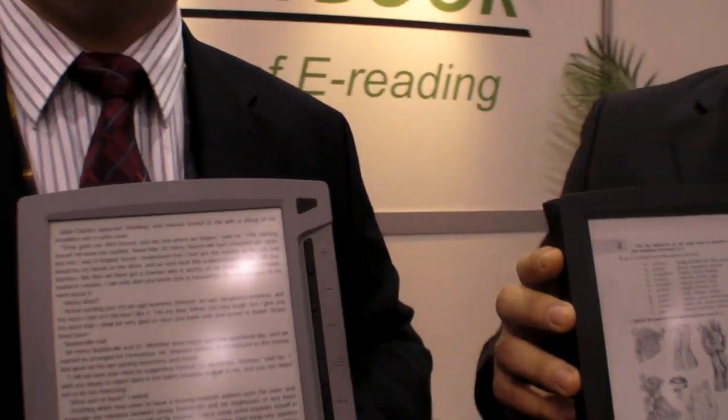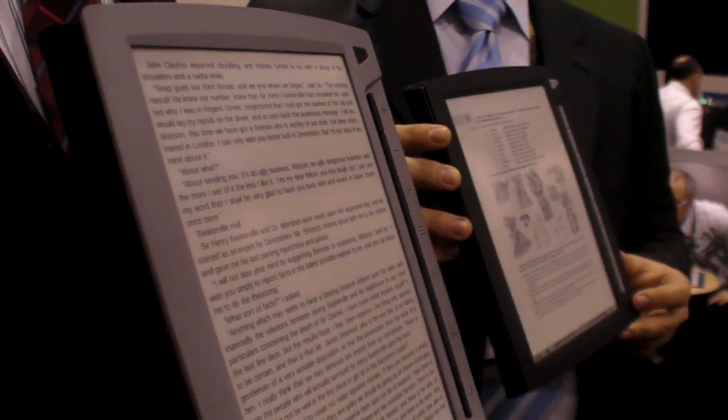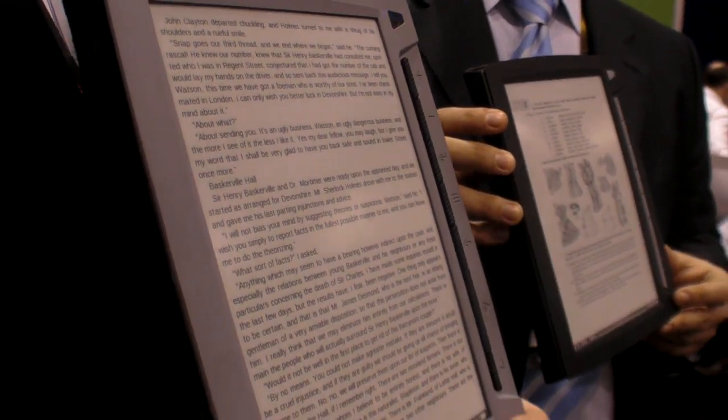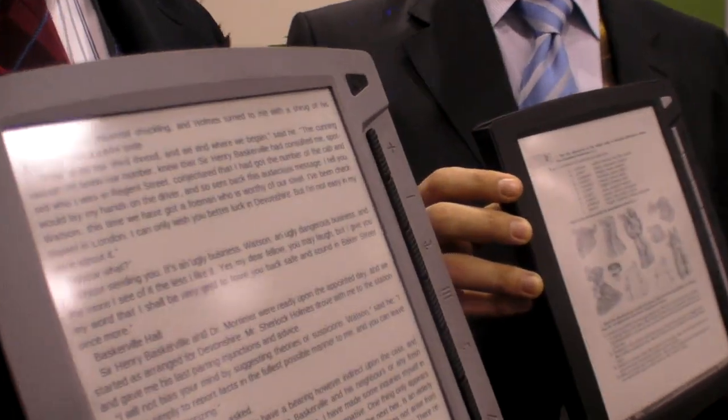They hope to launch in September 2010, before school starts. So there are a few months left to finish and optimize the device.